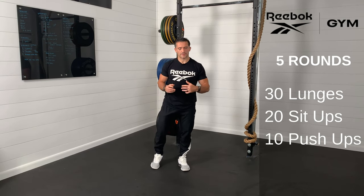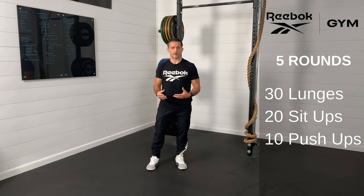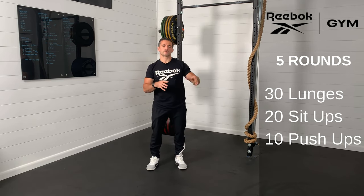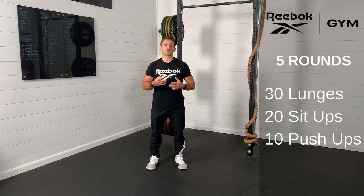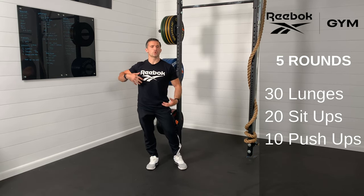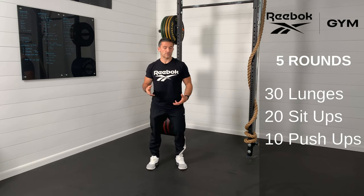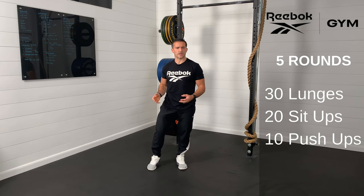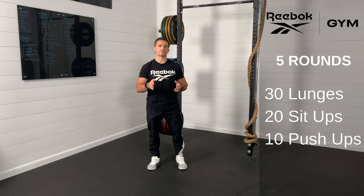Now when we think about this workout, 5 rounds — it's a lot of volume. But from a running perspective and transferability from what we do in the gym to on the road, we want to understand that strength and conditioning really starts with midline stabilization and then extremity movement. When we think about lunging, we're working on the posterior chain — that's the back of your body — also leg strength and knee stability in that unilateral movement.